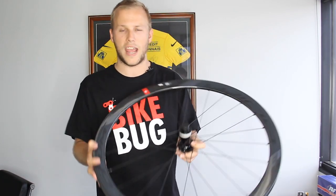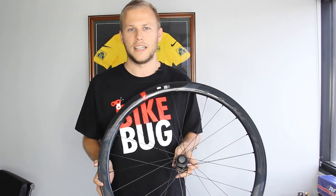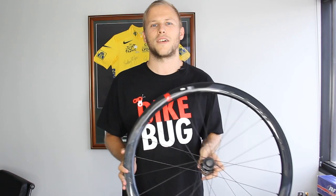Check out bikebug.com or pop into a BikeBug store near you to hold them in your own hands and try them out for yourself. If you like this video, like and subscribe below, and check out the rest of the videos on our channel. Thanks guys!